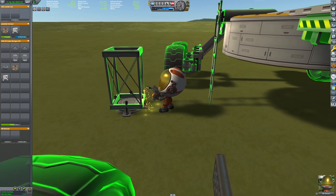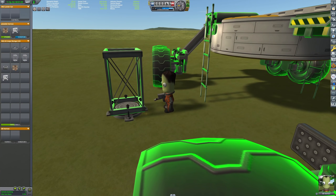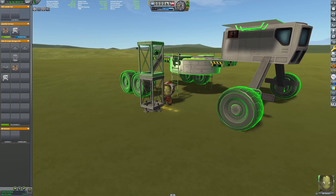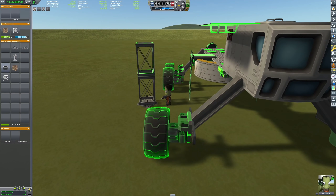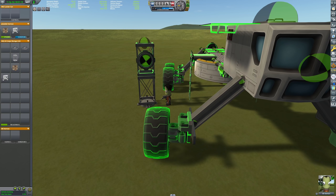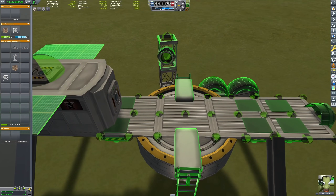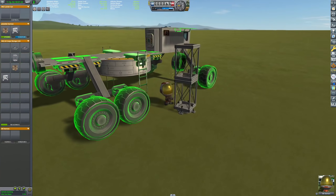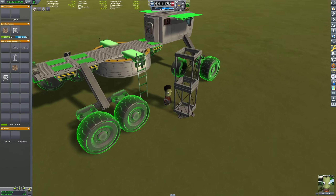We're going to remedy that right about now. We placed the two girder segments so the docking port is on the correct height — or on the other side, it doesn't really matter. Either way, I have to drive the rover around to make it fit, but there we go.